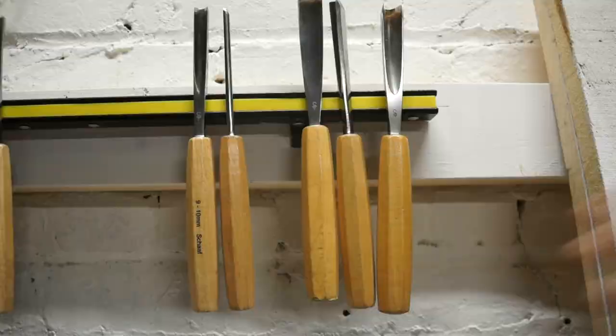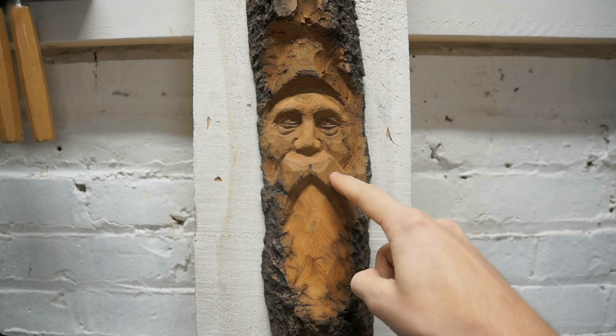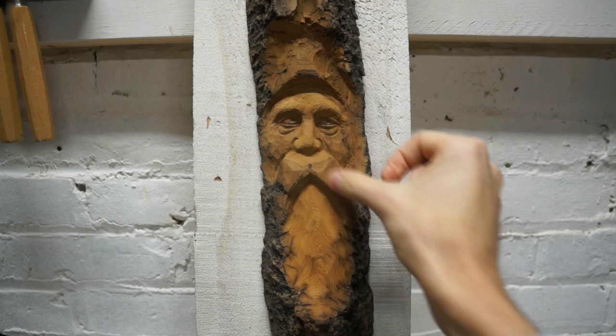Looking at this carving right now, I'm looking at the mustache and the hair up here. Notice there are some sharp corners or hard edges along the mustache and along the hairline, so I'm going to start by taking the 20 millimeter number 3 and just round off these corners.